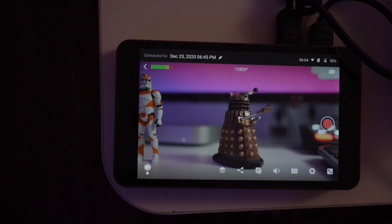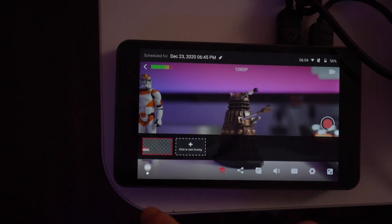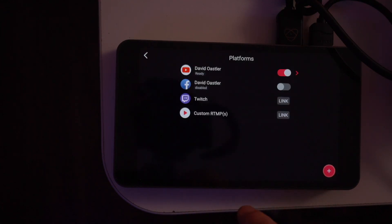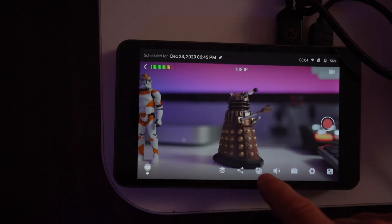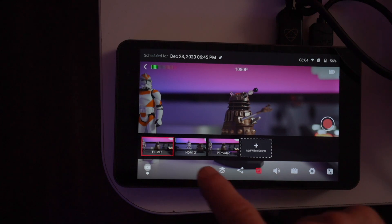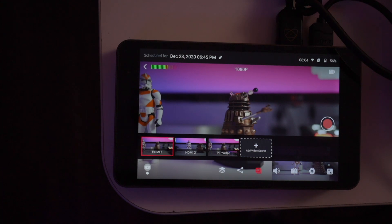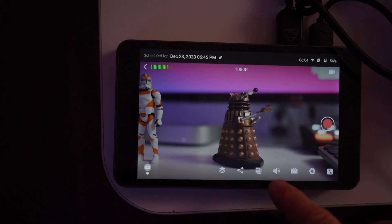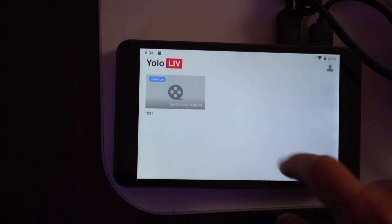If you want to see this in full screen, just click down here and you'll see the image in full screen with all controls still accessible. You can still add lower thirds, go live and choose your platform, switch cameras, and access audio monitoring and the scoreboard.